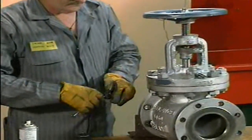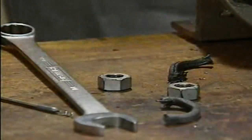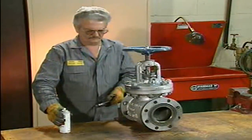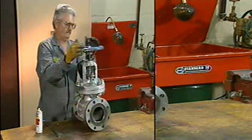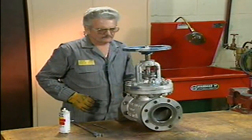Worn or damaged packing must also be replaced. Let's look at an example of how to remove valve packing. Most valves are designed so that the packing can be replaced without having to disassemble the entire valve. In some cases, it may be necessary to remove the valve's hand wheel to gain access to the packing gland. With larger valves like this one, the hand wheel may not have to be removed when the valve is repacked.